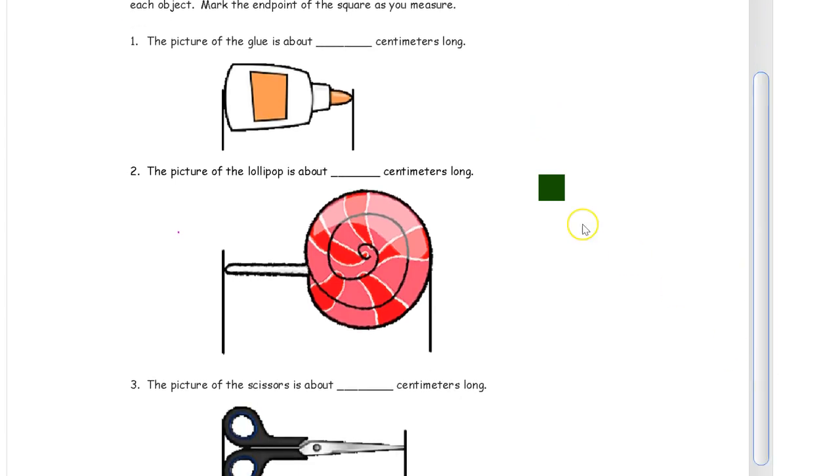Use a centimeter square at the bottom — it says at the bottom of the next page — to measure the length of each object and mark the end point of the square as you measure. At the bottom of the second page there's a little square that's exactly a centimeter across and you can cut that out with scissors and use it to mark and move if you don't have a cube. We're not using a ruler for this — we're marking and moving.